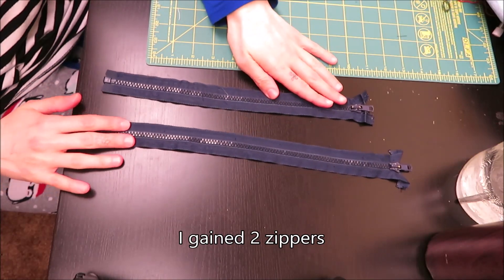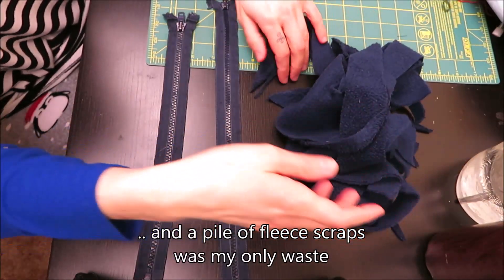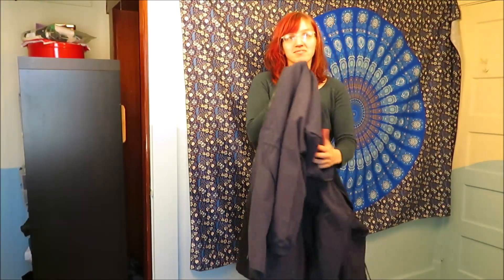From this project I gained two zippers and my waste was a small pile of fleece. And my coat is all warm now.